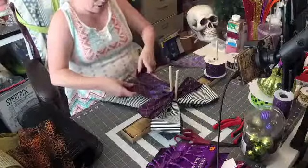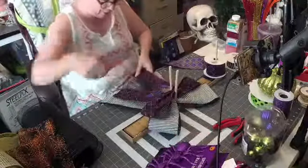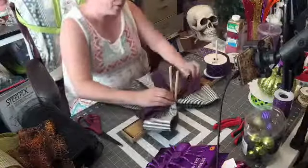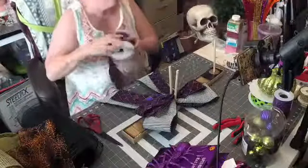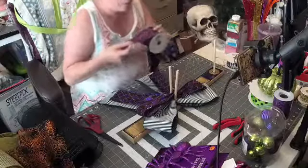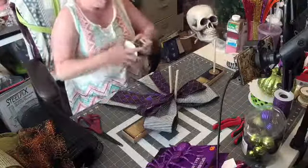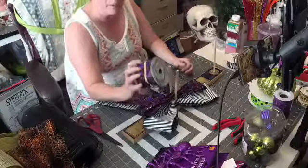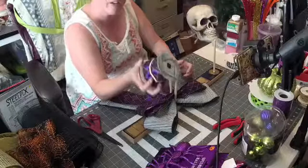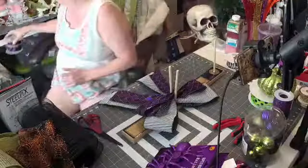Just hold it next to the other one. This ribbon is really stiff — I love this ribbon but it's so stiff. It doesn't matter if you're smashing it right now because you're just going to fluff it up later. Normally I don't put rubber bands on my ribbon like this because you can see how it crinkles it up, but since this is a really stiff heavy ribbon, the rubber band is not going to hurt that much.